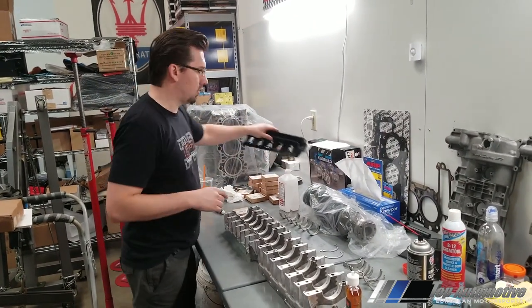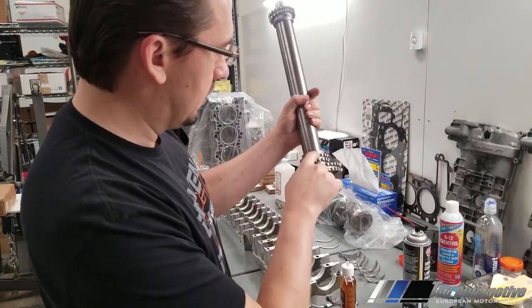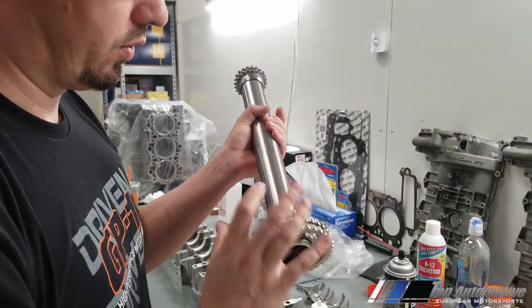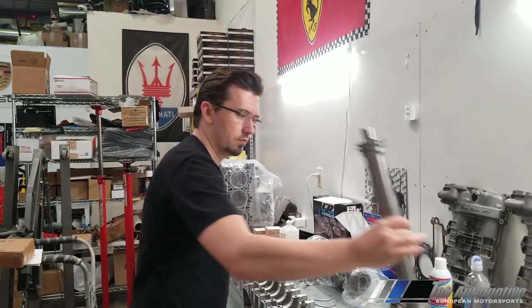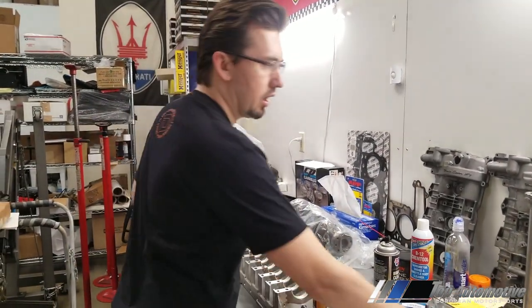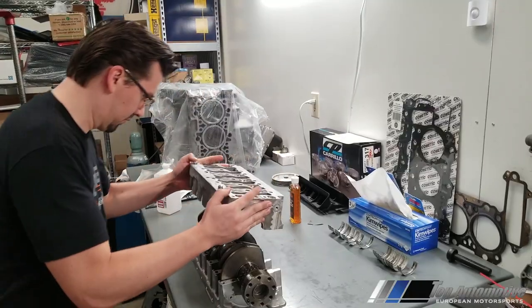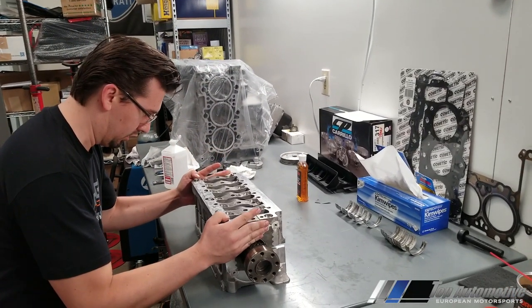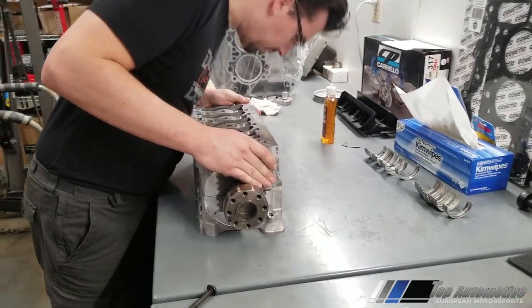For the IMS shaft, I pinned it — some people weld them, but I prefer to pin them because I don't want the heat to disturb anything and cause issues. This is an old-style IMS, so it will get plugged and we're going to install the IMS solution bearing.